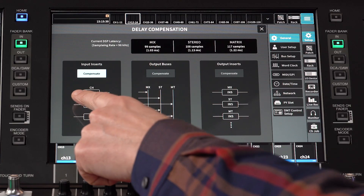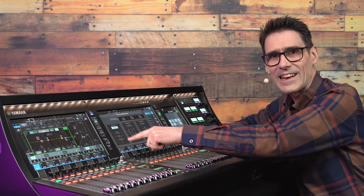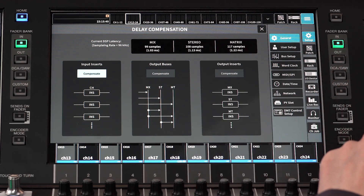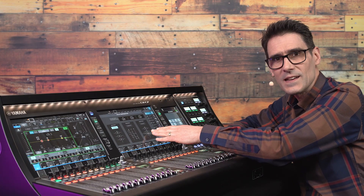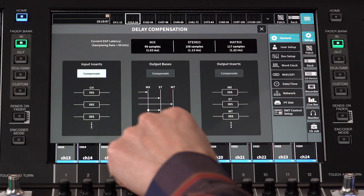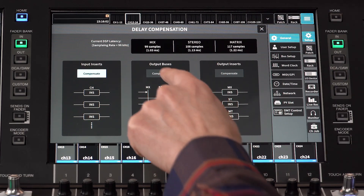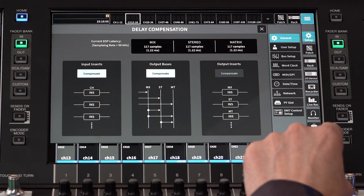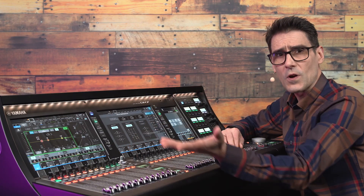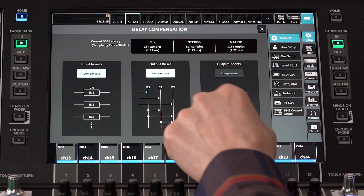By default, input inserts are compensated, so no matter what internal plugins and effects are inserted, they have the same latency. You can do the same for outputs in case they need to be blended later, and you can align output buses in case audio with different routing requirements need to be kept aligned. For speedy monitor mixing, keep them off. For coherent, multi-loudspeaker, front-of-house mixing, enable the compensation.